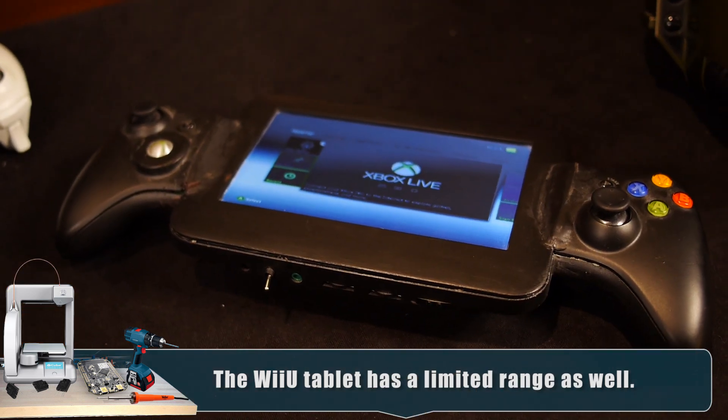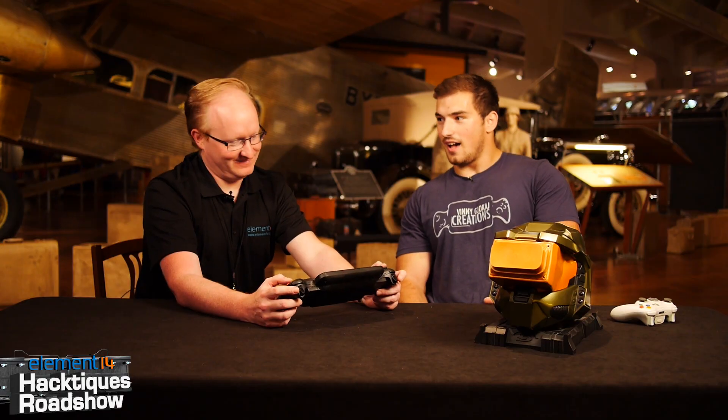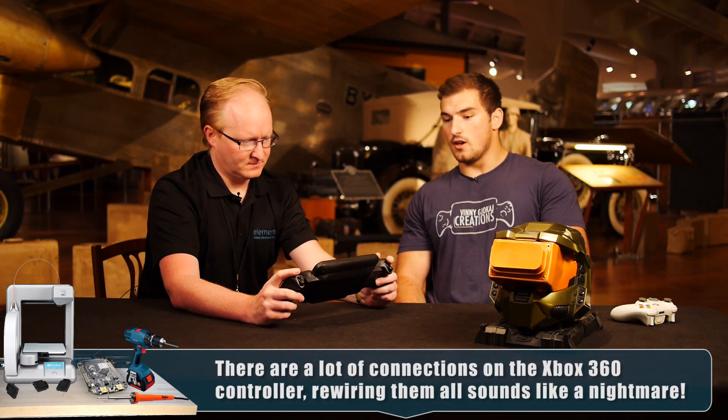Did you cut the controller circuit board in half or did you rewire it from scratch? I did two prototypes of it. I cut it in half and tried to go pinpoint to pinpoint, but the crystal inside was losing its frequency and giving me false signals - buttons would click when I didn't press them. So what I did was I cut one circuit board in half, depopulated one completely, and just carried everything over. So you basically used two to make one? Exactly.